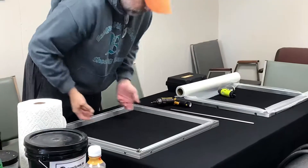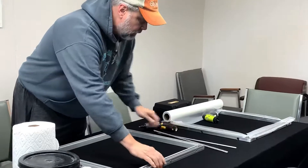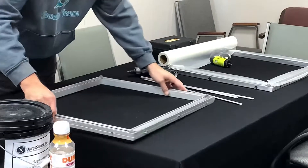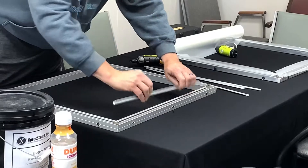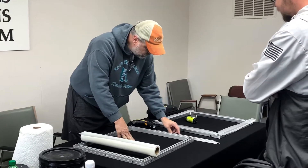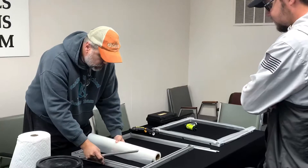If you work opposite of yourself — and not trying to do it like this or like this — it's very helpful, it makes it a lot easier. Kind of equally spread with the hands. I'll just start from the right; I think it works a whole lot easier. Make sure your channels are pushed in.